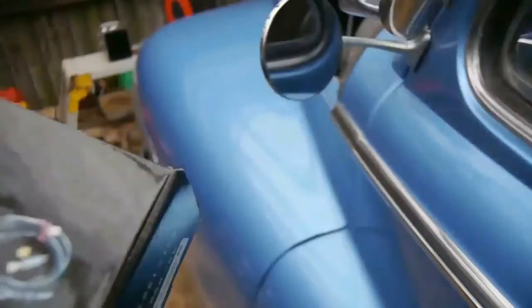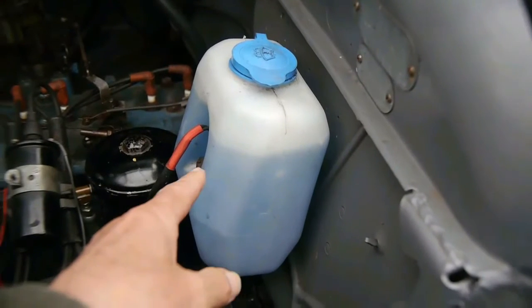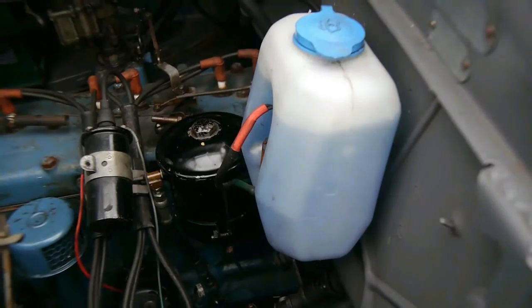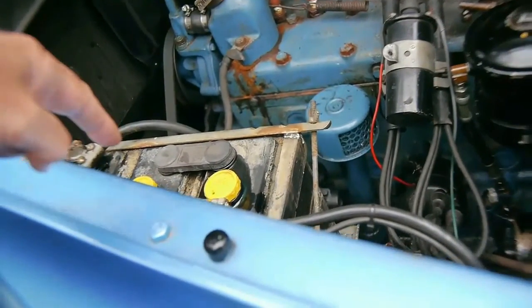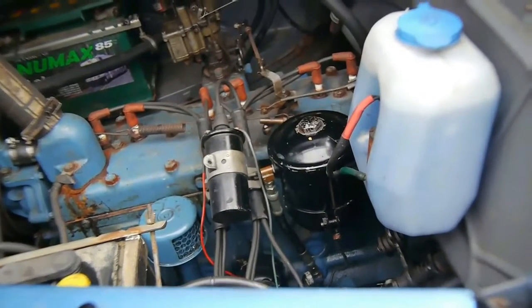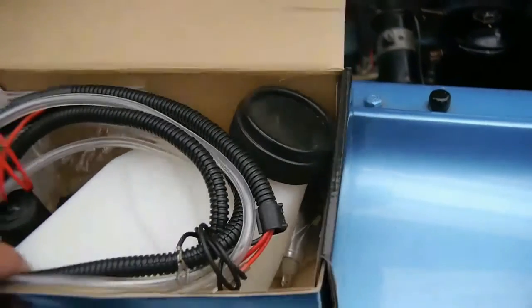Here we are — this is the current system. We've got a feed running from that 12-volt battery, but it's actually flat at the moment because I failed to keep charging it. This is the six-volt main battery for the car. That 12-volt will become redundant and will be replaced with this reservoir with the six-volt pump built into it.